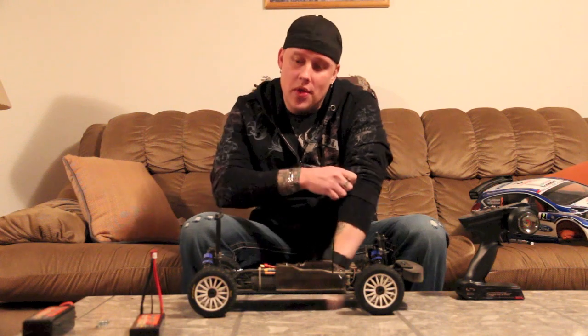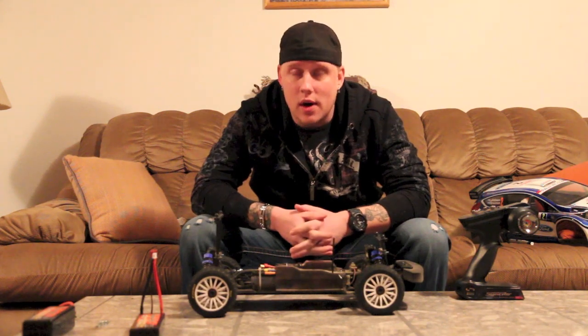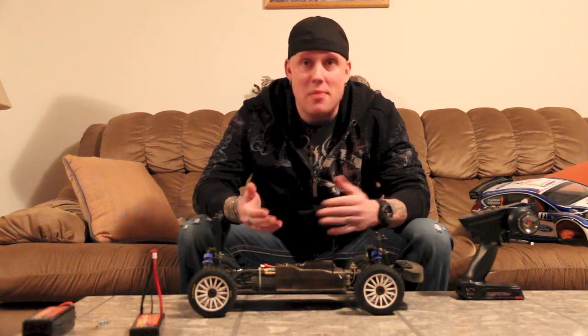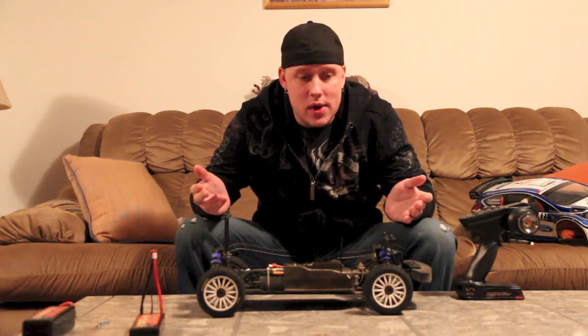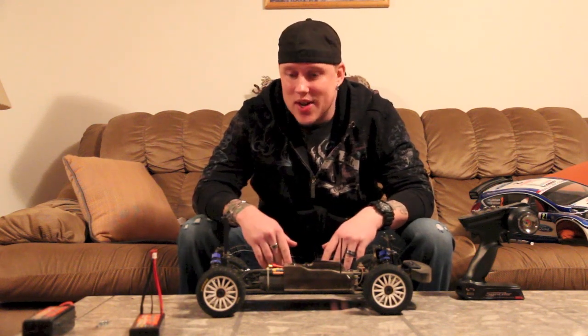On-road, the thing handles great on-road too. If you want to put some street tires on this I think it would be a good on-road car. Once again, I have never driven an on-road car before so maybe it's not great on-road — but from my opinion, driving it on-road, I was really, really impressed. It handles better than any of the cars I have so far on-road, but of course that's pretty much a given with the style of car it is.